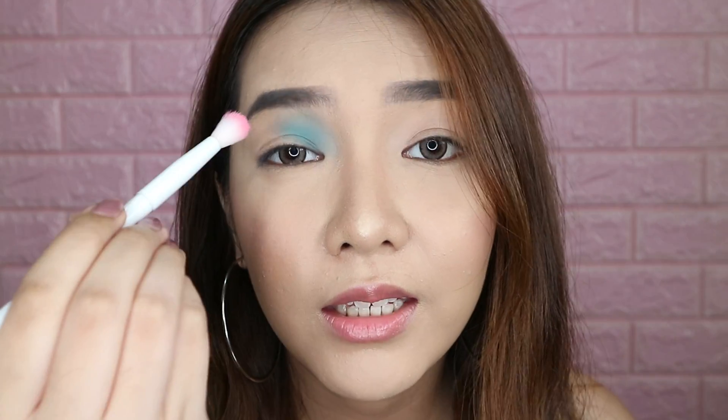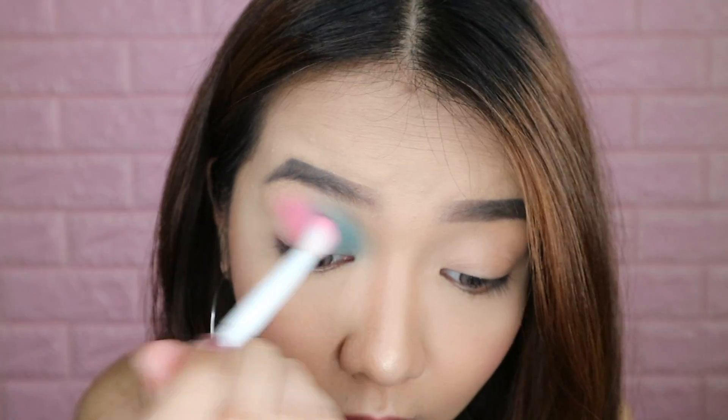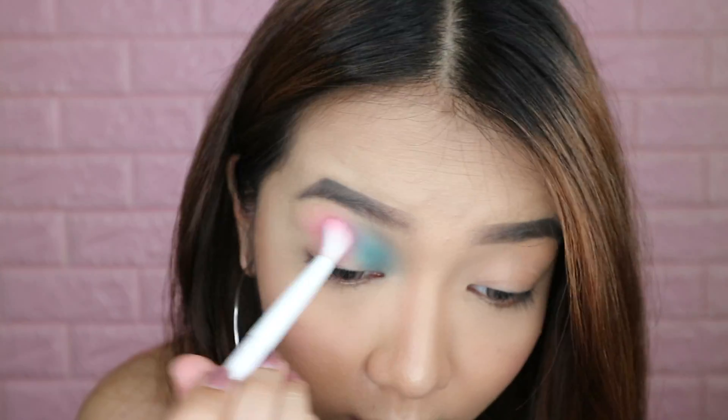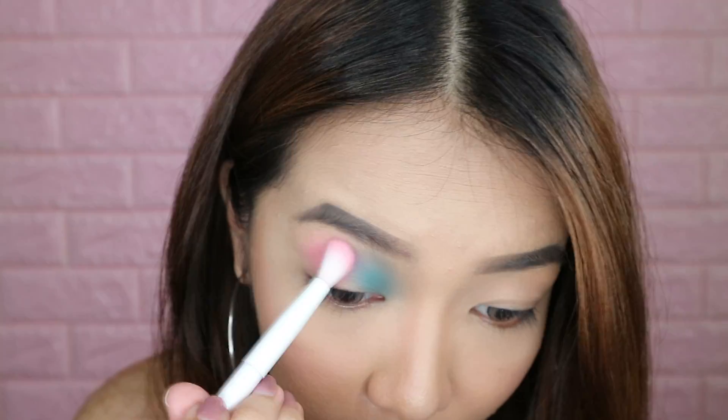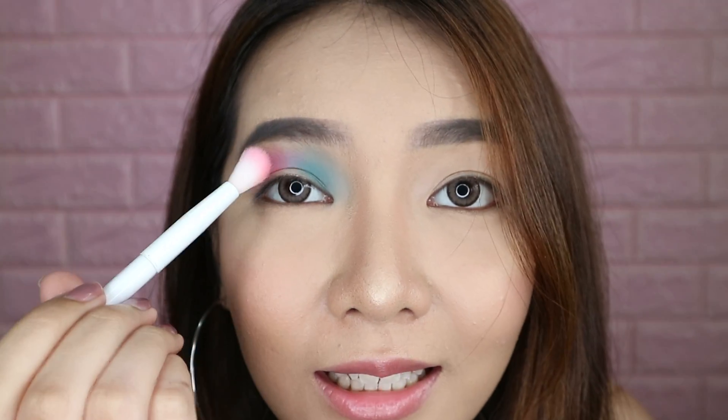Now I'm gonna be dipping into Electric — this light pink shade right here — with a clean blending brush. I'm just gonna pack it inside and then blend it outwards. Those two colors blended really nicely and created a small lilac color. Oh, that's so nice.